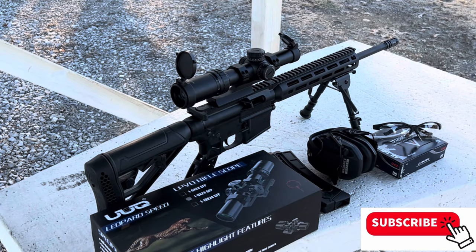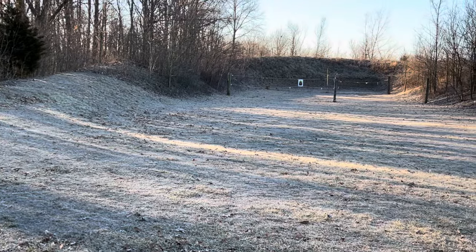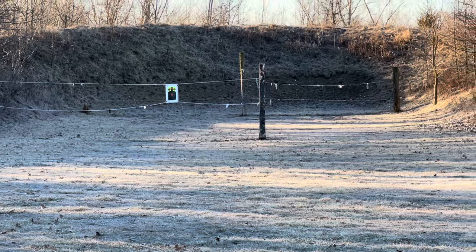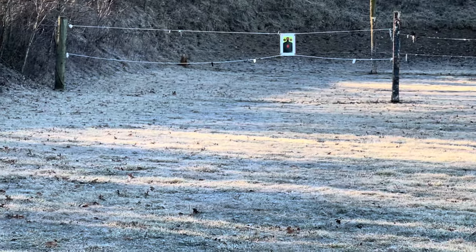Out at the range with the UUQ Leopard Speed 1-8x24. I'm planning to run maybe 50 to 100 rounds total through it — get it sighted in, check out what the glass looks like outside, and see how it performs overall. I'm set up at 50 yards, though I still have some clay pigeons back at 100 from last time I might take a few shots at.